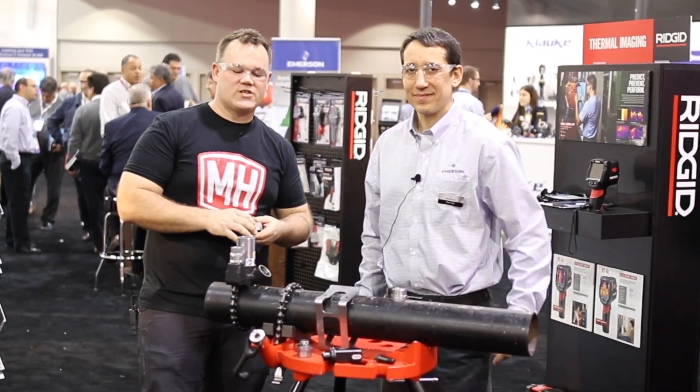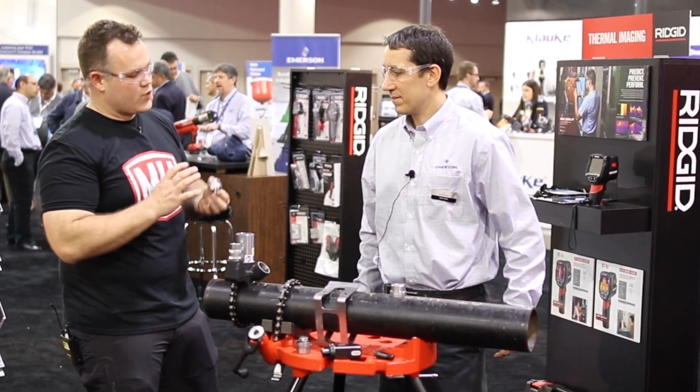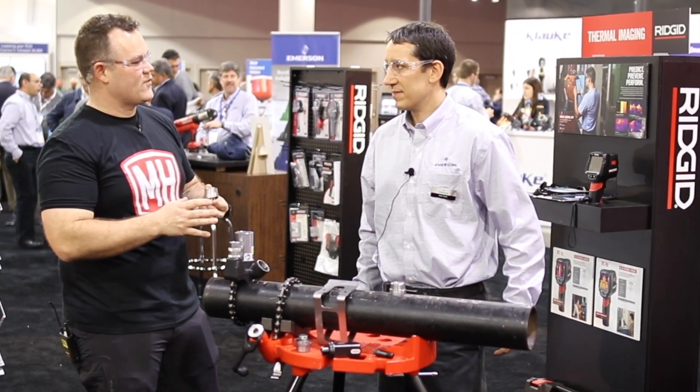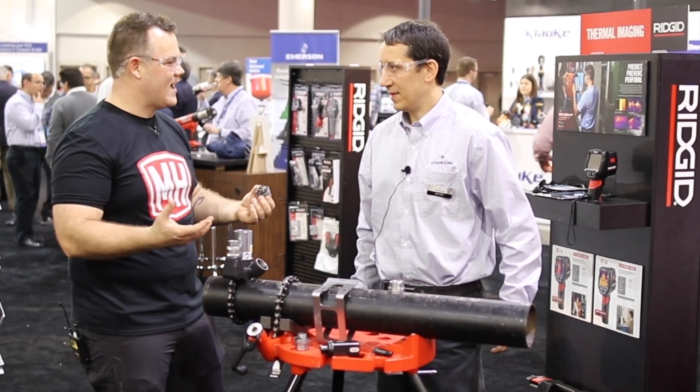Welcome to the Rigid Booth at the 2019 AHR Expo. I'm here with Rob. Rob, you've got a one-of-a-kind press connection system for branch adapters. I'm familiar with a flame system, a weld-a-let.